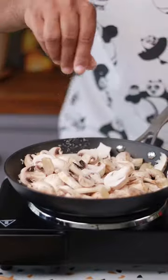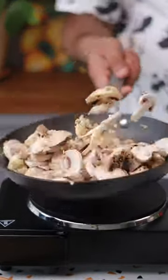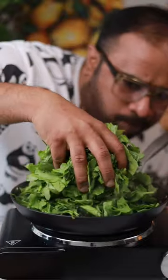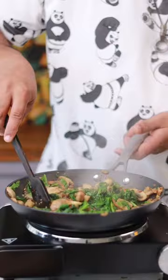Fry some garlic, then add in all the mushrooms. Fry them on high heat — let the mushrooms become nice and brown. Then add some spinach; yes, that may look like a lot, but it shrinks down so much. Let it dry up completely.